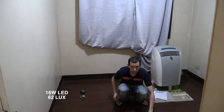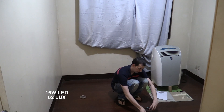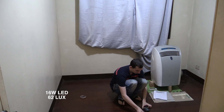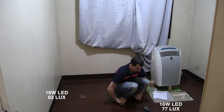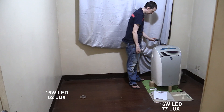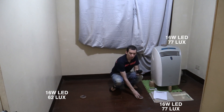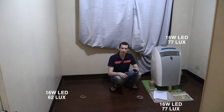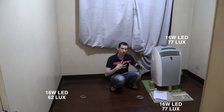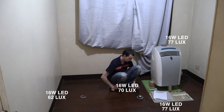Position two is practically right underneath the bulb, and I'm reading 77 lux. Position three, I'm measuring 77 lux. And position four — I know there's not a huge spread in this distribution but the room's not that big and I need to keep it on camera, so I think it's still good enough to get an idea. Here I'm measuring 70 lux.